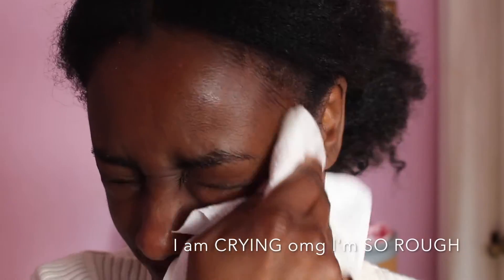Now the Rose Petal Mask is on and we're going to wait five to ten minutes. Can't wait to see. Feels like gel. I wonder if it'll get all crackly. Ironically, the Soy Face Cleanser worked better than the Rose Mask. I thought the Rose Face Mask would be more moisturizing, but I think the Soy Face Cleanser was a little bit more moisturizing.